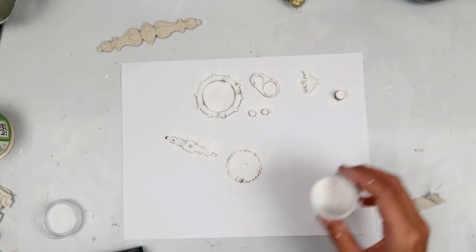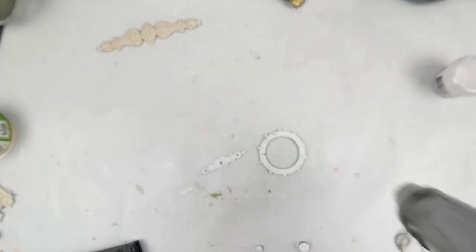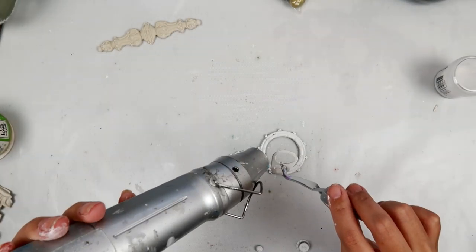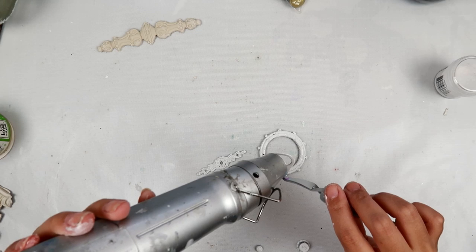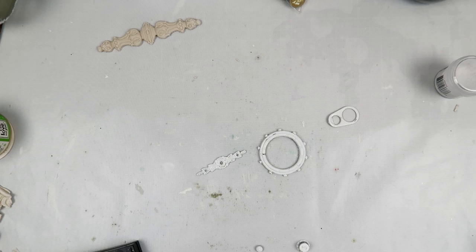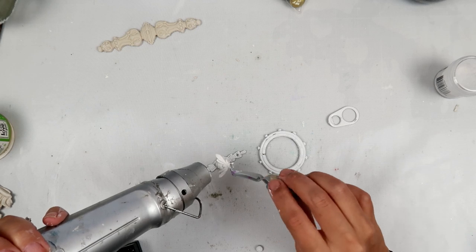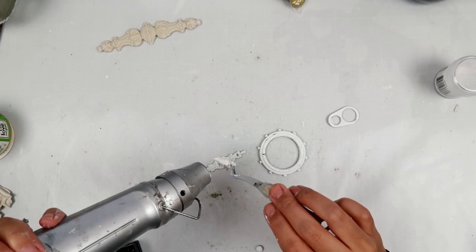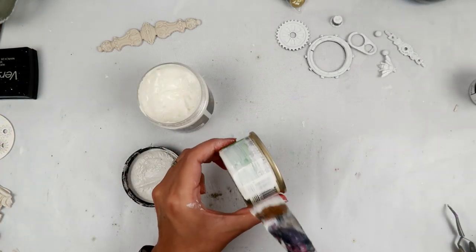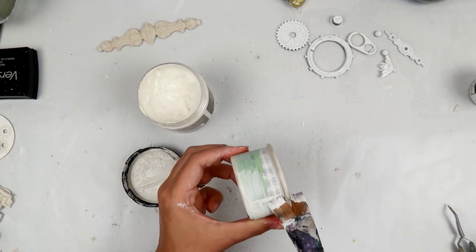So I coated all of them with the Versamark ink and then I'm using the Ranger Super Fine White embossing powder. I did have a little trouble with some of these pieces because they're a little smaller and just wanted to blow around, but I'm melting the embossing powder and it worked on all of them. I'm not super picky about them being super white because again I am going to add the gesso to them, just to give it a nice first coat of white.